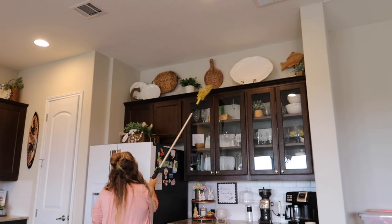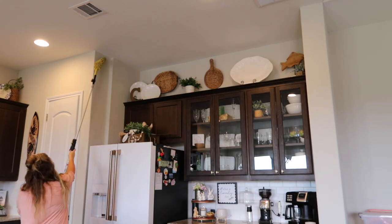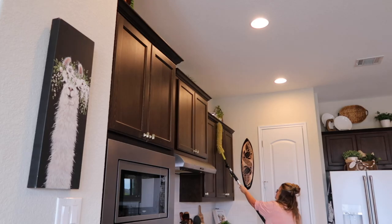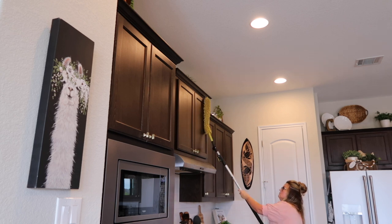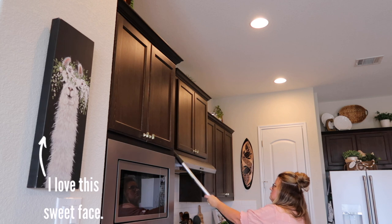It was just a few weeks ago that I did that video of deep cleaning these cabinets, plus I conditioned the wood, so I don't need to do any more than dust the fronts today. Now when I get down to the bottom I will be wiping them down with the Method Daily Wood Cleaner because they do have some spots that need to be cleaned off.